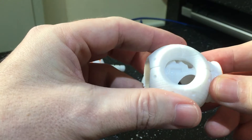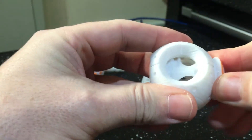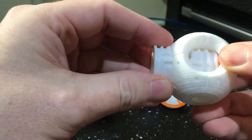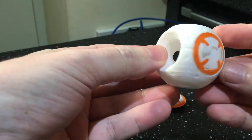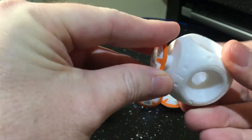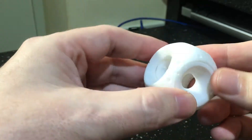So first of all you do the maze. That piece is in place. Then you go to the bottom and lock that pin in place there like that.